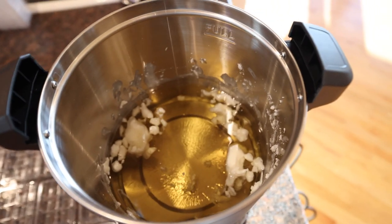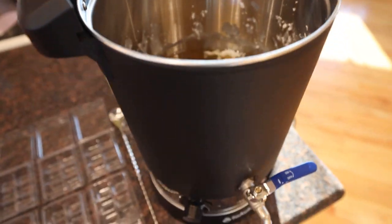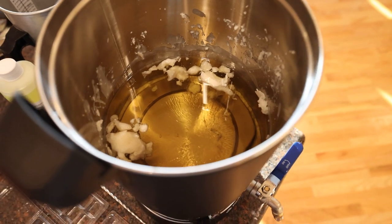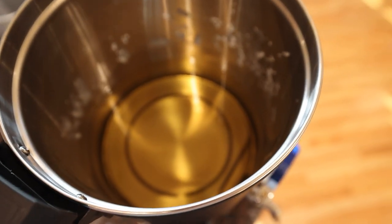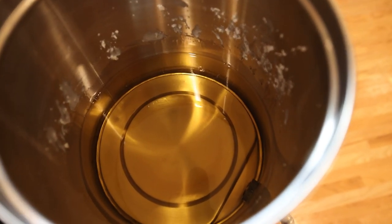It is 5:16 and that wax is getting very close to being all the way melted. That is nice and quick — it's only 4.4 pounds but that's still pretty fast. We're looking at just about 19 minutes and that wax is completely melted. I'm going to let it sit and get a little bit more up to temperature and then we'll go ahead and pour.